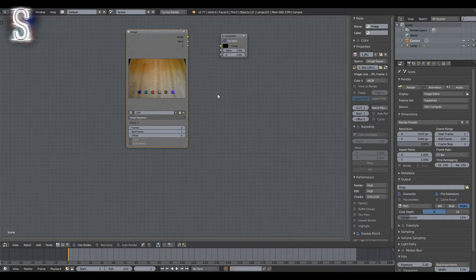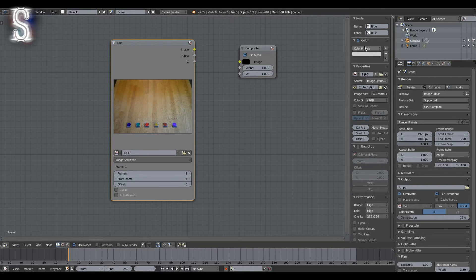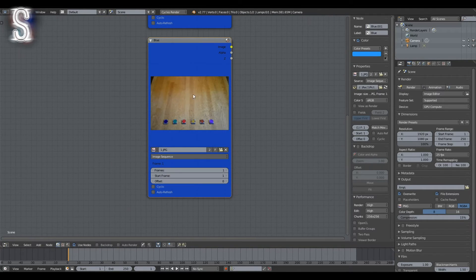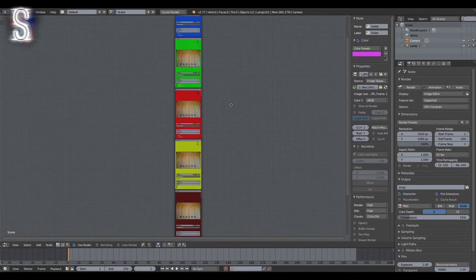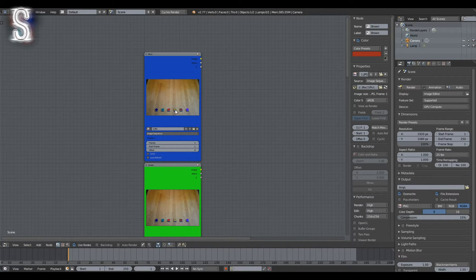In the end we will need one image node for every column the visualizer is supposed to have, so that we can animate the columns individually. For me this means I need 6 image nodes. So I'll copy them and give them names corresponding to the color of the column they will represent. To make things even easier to distinguish, I'll also color-code them using the color option in the top right corner. Now we have 6 nodes with different names, each currently outputting the same image, but each node will receive a different frequency of the music file to influence its offset value.